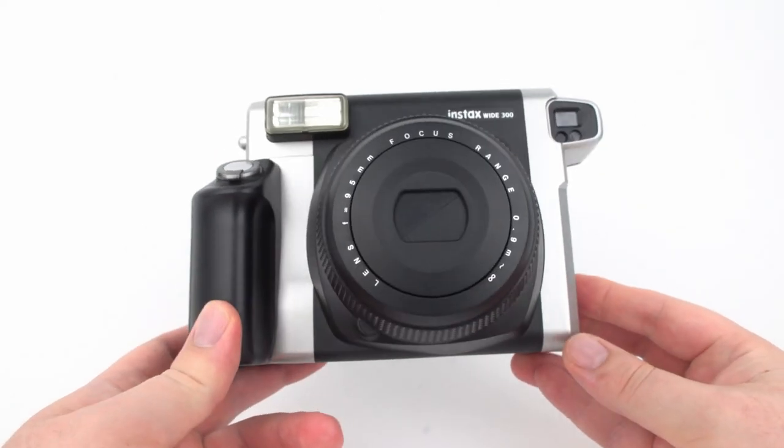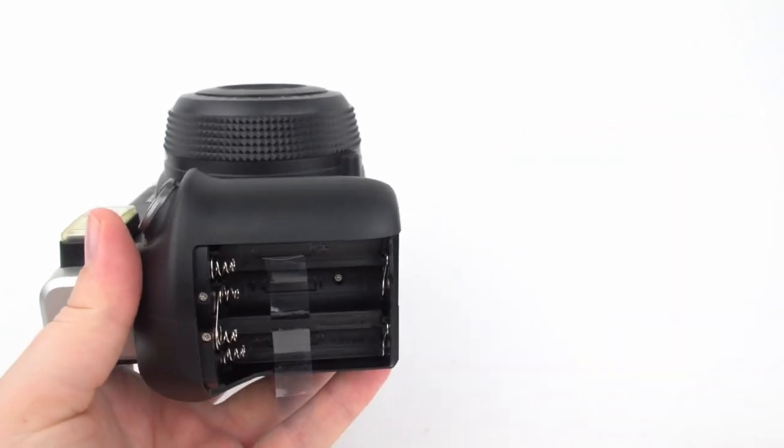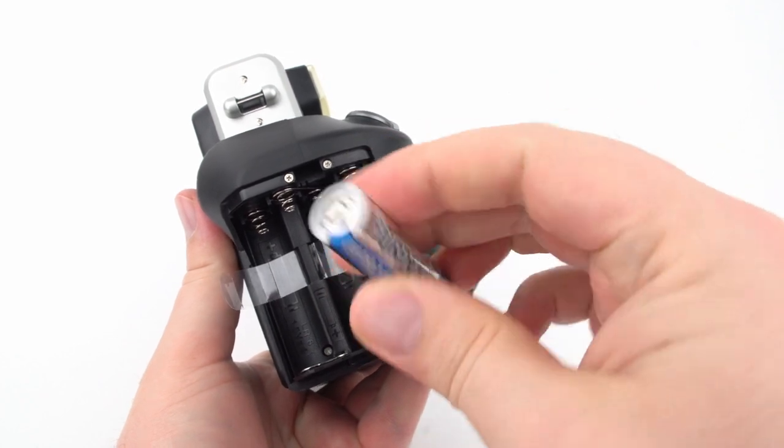The Fuji Instax Wide 300 takes four AA batteries which go in the handle, and they need to be installed in a certain sequence.